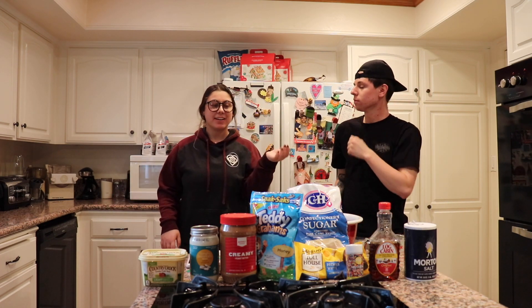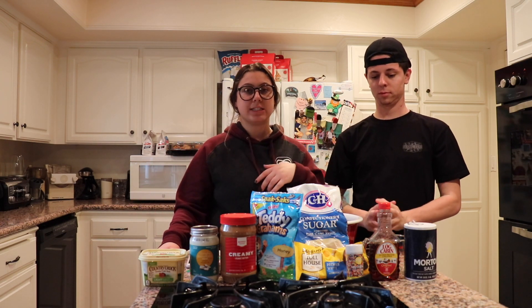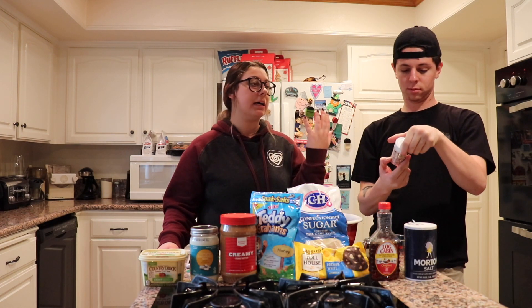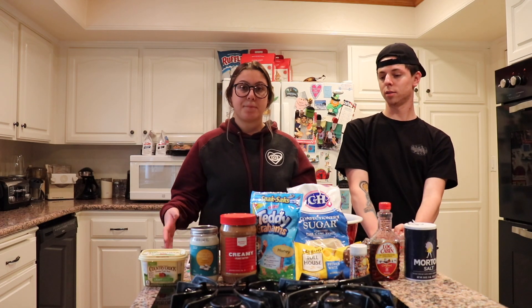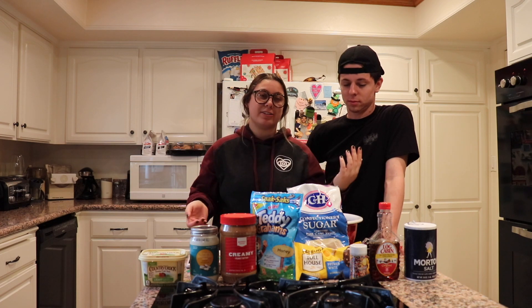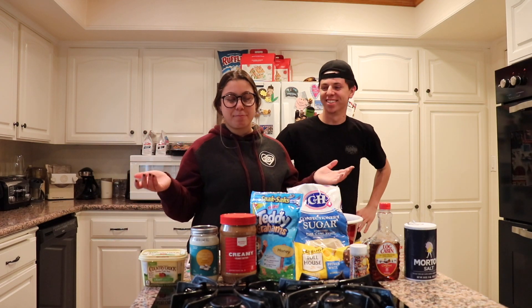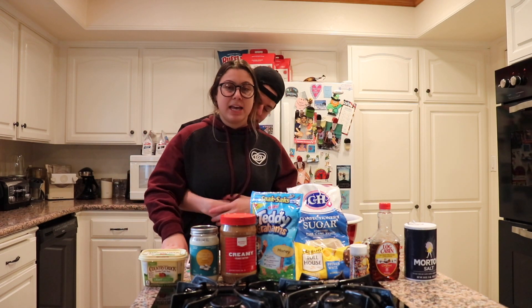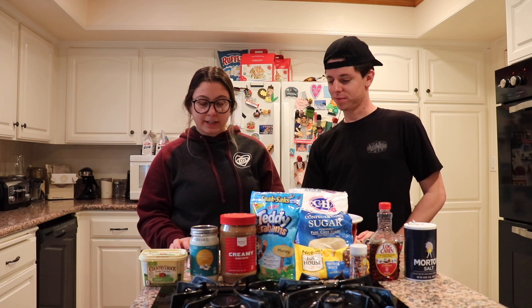Alright guys, today we are doing a Christmas baking video. I was actually scrolling through Pinterest — if you guys don't know what Pinterest is, it's an app you can get on your phone, iPad, or computer really. It's basically an app that shows you a whole bunch of different things, anywhere from fashion to home decor to cooking to baking. This video is obviously not sponsored by Pinterest. Hit us up Pinterest if you want to, but it is an amazing app and I actually did find this recipe on the app.